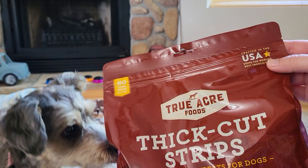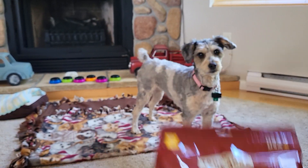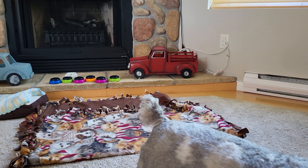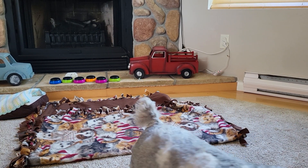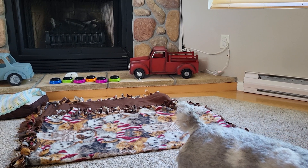As we always look for, it has that nice little USA ingredients there, so excited to try them and Daisy is too. A feature that this has is it says no corn, wheat, or soy. So if you're really watching that for your pooch, this has it for you.